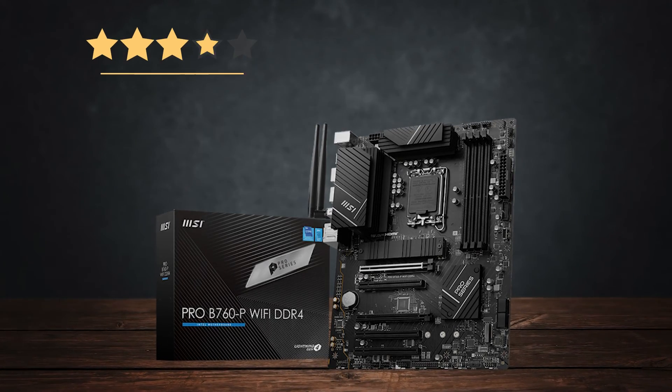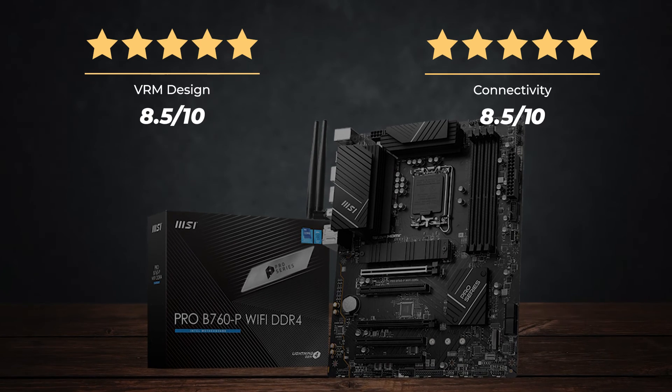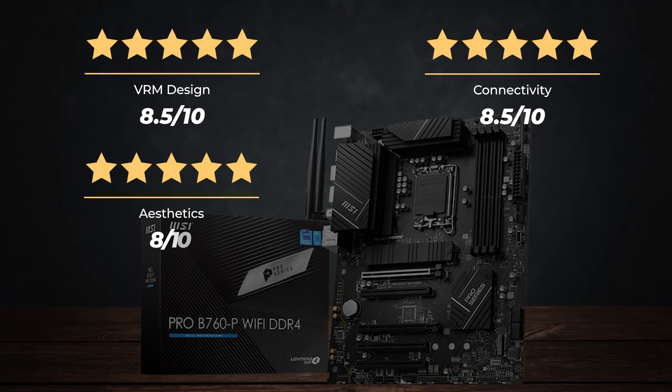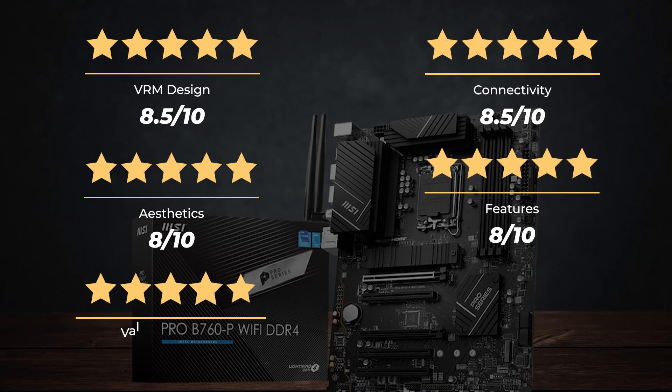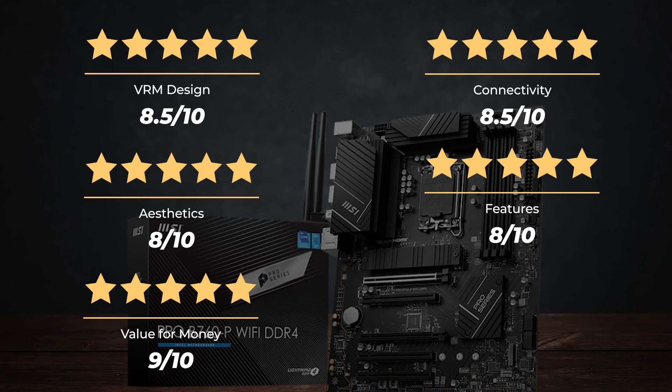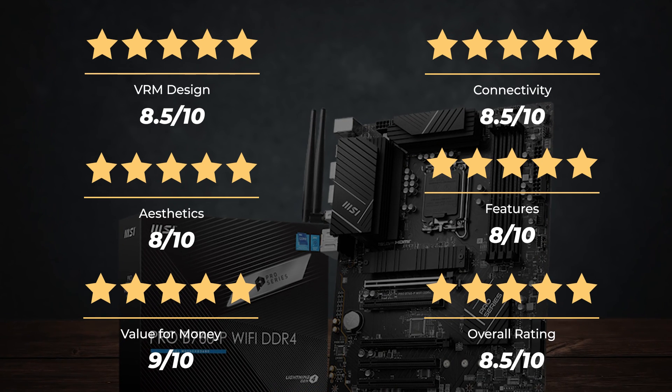Ratings: VRM design, 8.5 out of 10. Connectivity, 8.5 out of 10. Aesthetics, 8 out of 10. Features, 8 out of 10. Value for money, 9 out of 10. For an overall rating of 8.5 out of 10.